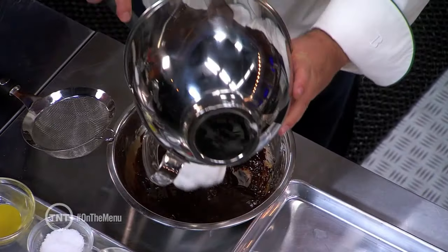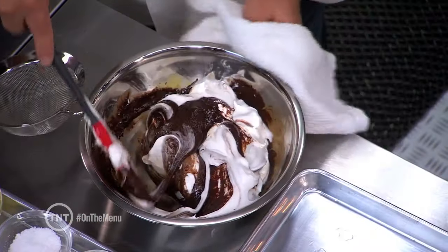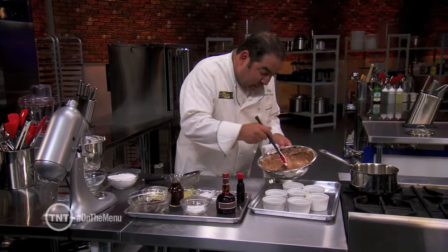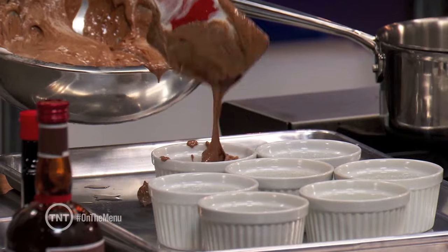We're going to take our meringue and fold it into the chocolate base, then go into our ramekin. You want to have your oven on at least 375 degrees, and they're going to take about 20 to 22 minutes.